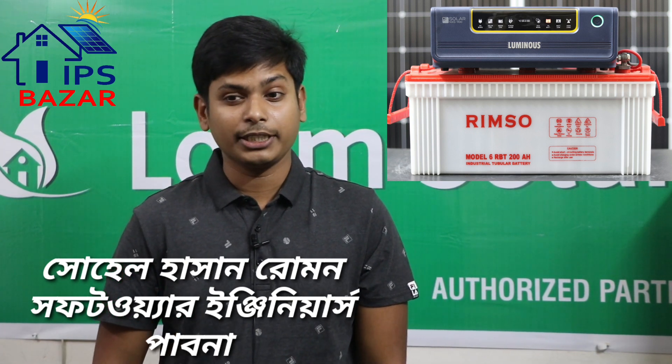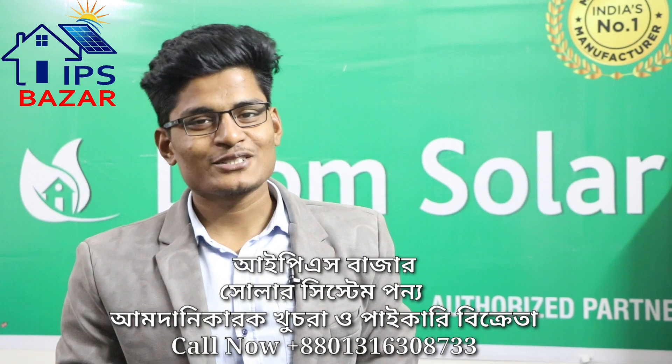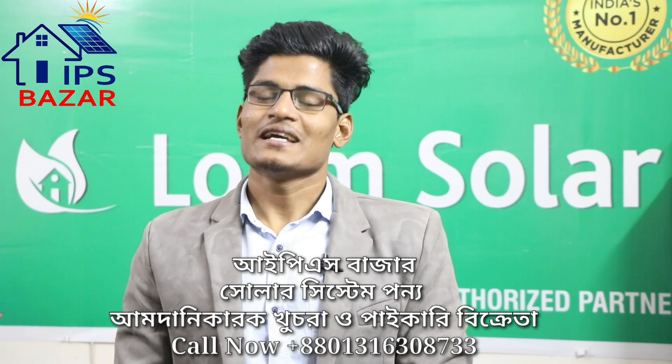We have a model of the electronics appliance, so we will have our solar system and we will have our IPS solar system. Thank you Priyo Sota, you can see that the brothers are going to be back.